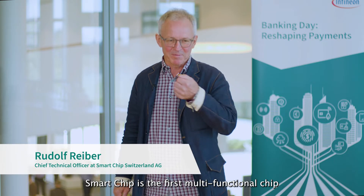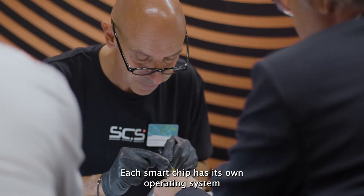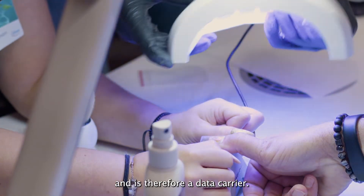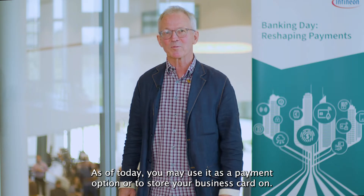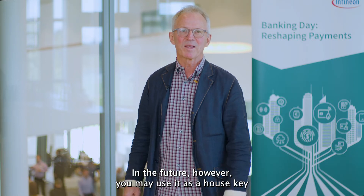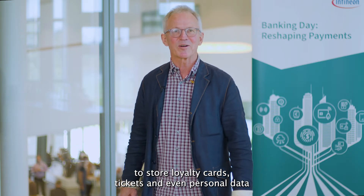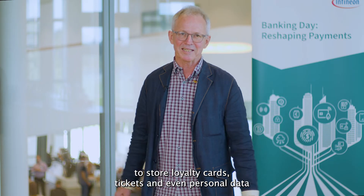SmartChip is the first multifunctional chip that can be placed on a fingernail. Each SmartChip has its own operating system and is therefore a data carrier. As of today you may use it as a payment option or to store your business card on. In the future, however, you may use it as a house key to store loyalty cards, tickets, and even personal data such as health insurance cards.